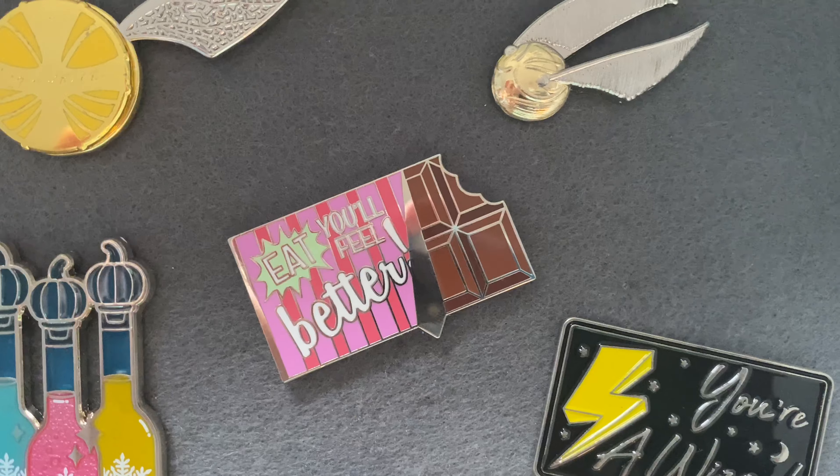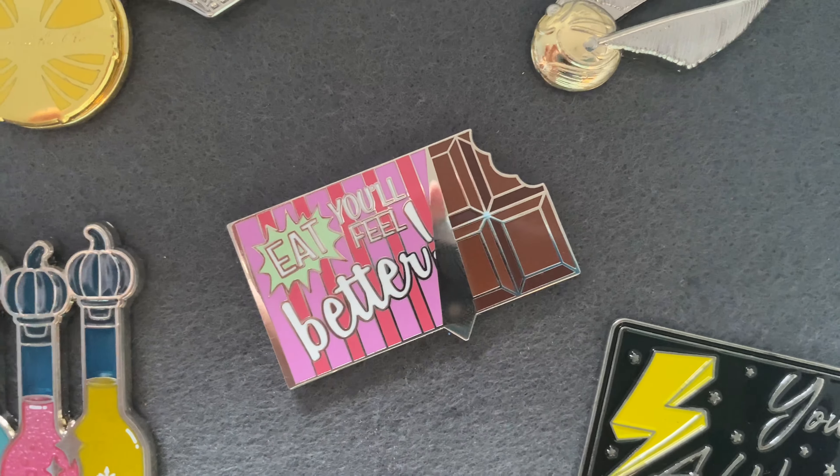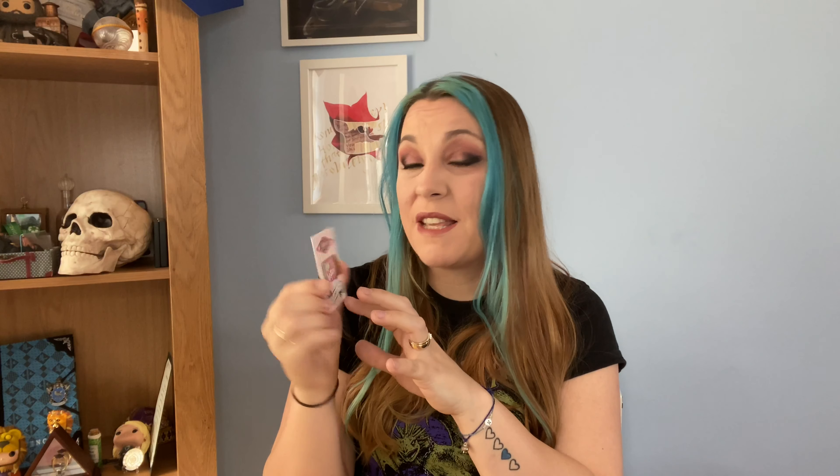Next I can see the back of a pin — let's open it together and see what we have. It's a little bar of chocolate and it says 'Eat — you'll feel better.' This is an Accio exclusive pin with a double clutch back. I love how the chocolate bar wrapper has a silvery finish to it — it's a really pretty pin, I love it.